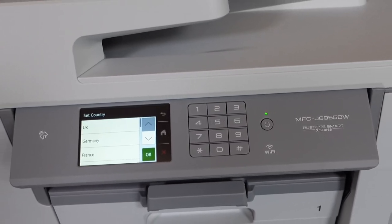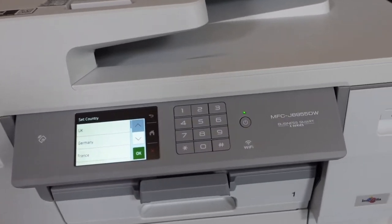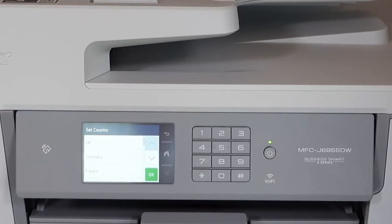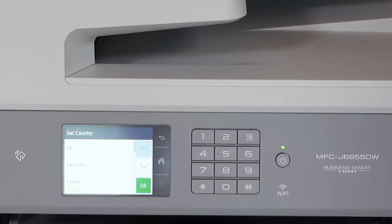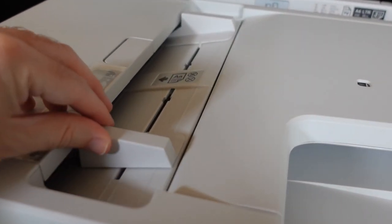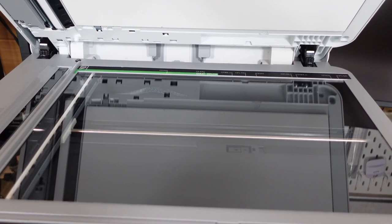Not only is it secure, it's also versatile. You can print, copy, scan, and fax documents up to 11x17 inches. The dual paper trays can hold 250 sheets each, and there's a multi-purpose tray that can hold up to 100 sheets. The automatic document feeder can hold up to 50 pages for big scan and copy jobs. Connectivity options include built-in dual-band wireless (2.4 GHz and 5 GHz), Wi-Fi Direct, Ethernet, and USB. It's even compatible with Amazon Alexa, so you can use voice commands to print documents. The Brother Mobile Connect app lets you print, scan, and manage your printer from just about anywhere.